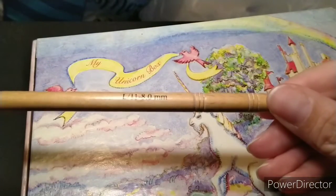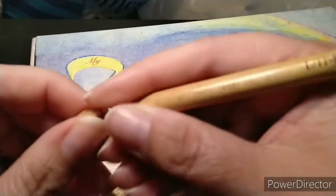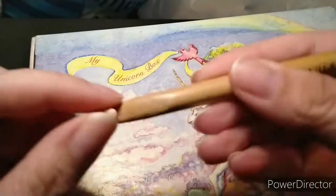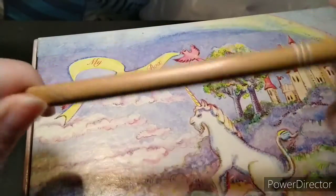Of course you also have your bamboo hooks. What's good about these is they're nice and smooth, and when they get rough and start snagging your yarn, you just take a piece of sandpaper and sand them down — then they smooth right out.